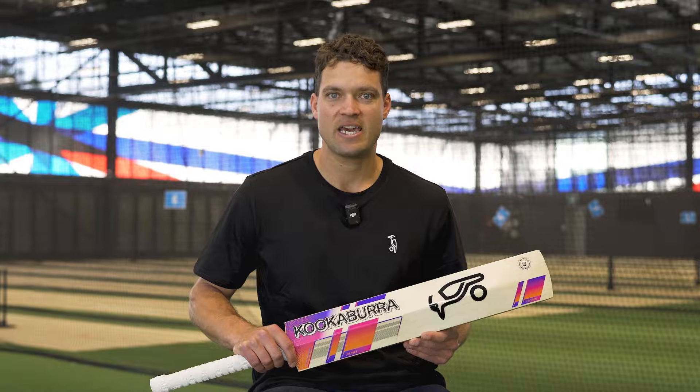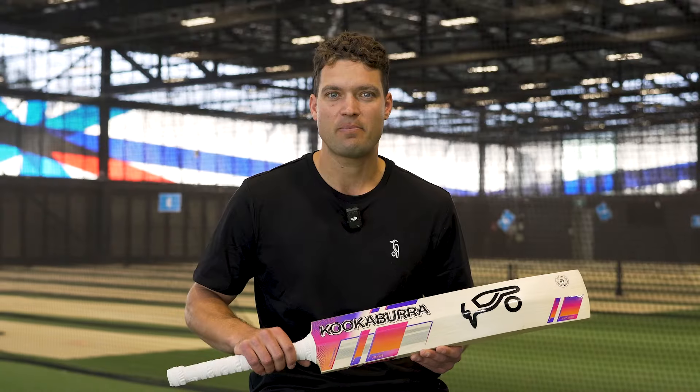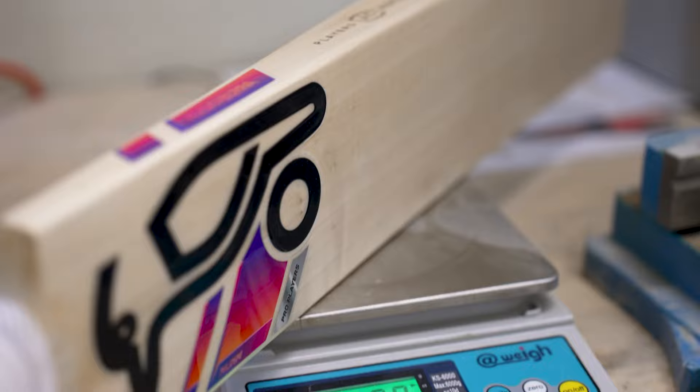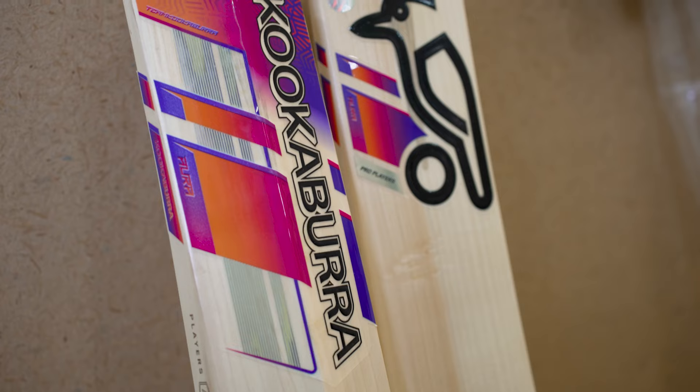I use 2lb 10. I feel like that picks up best for me. Obviously playing in some white ball, some red ball — I stick with the same bat the whole way through. So 2lb 10, it's full, it's a beautiful shape and that's why I choose that weight.